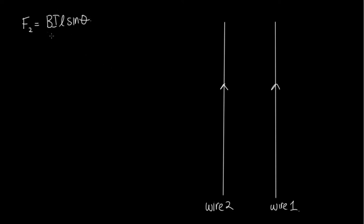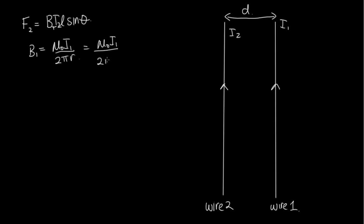The magnetic field here is the field caused by wire 1. So B due to wire 1 is equal to μ₀I₁ over 2πr. I₁ is the current in wire 1, and the current in wire 2 is I₂. Let's call the distance between the two wires d. So the magnetic field at wire 2 is equal to μ₀I₁ / 2πd.